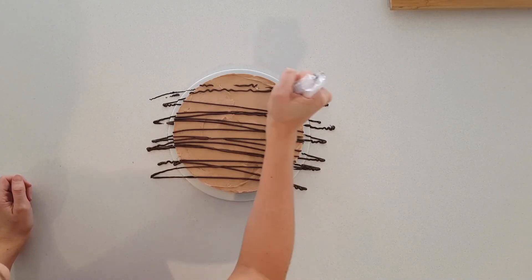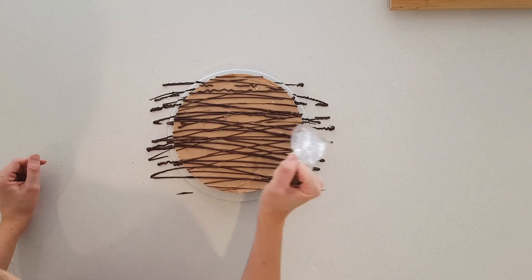To finish the Toblerone cheesecake off I'm going to drizzle it with some melted chocolate and that's it — a nice easy Toblerone cheesecake. Thank you for watching, please don't forget to like and subscribe and I'll see you next week with another baking video. Bye!